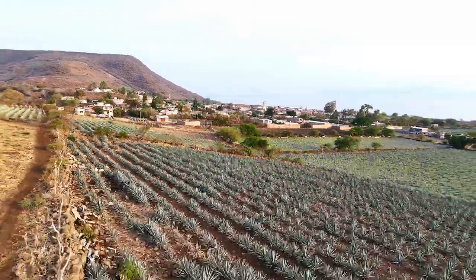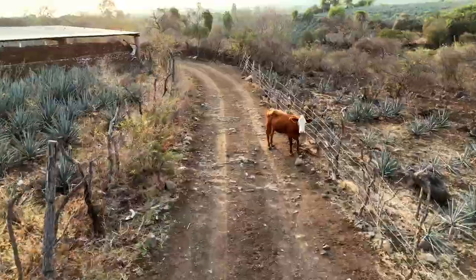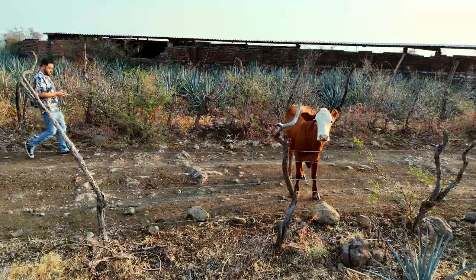But first, let's take a stroll. In the distance you can see the sunrise above Lake Chapala. We're walking from the town to the dairy farm — about a 20-minute walk out through the beautiful blue agave fields.